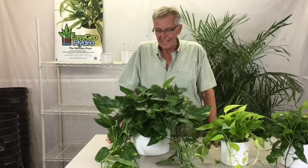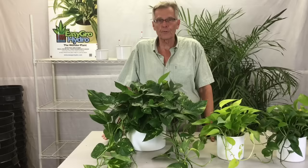Hi, I'm Jerry Harms, the hydroponics guy. Today we're going to talk about pothos and hydroponics and how you can grow your own cuttings, grow your own plants, and propagate your own plants from the parent plant.